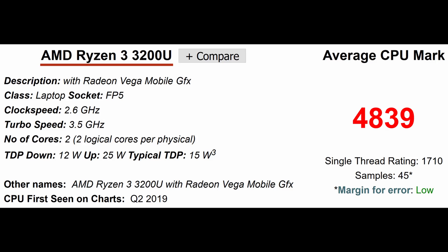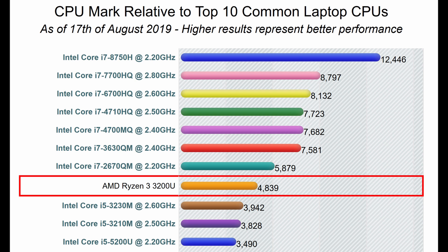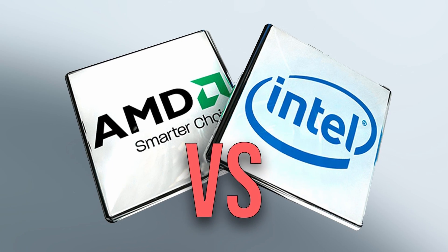Now let's move on to the hardware specs. Like I mentioned earlier, this is using an AMD Ryzen processor — specifically the Ryzen 3 3200U. This is a dual-core, four-thread processor with a thermal dissipation of around 15 watts. The base clock frequency is 2.6 GHz and it is capable of automatically overclocking to 3.5 GHz. The average CPU mark is 4839. Comparing it to the top 10 common laptop CPUs, it sits somewhere in the middle — comparable to a Core i5 M-series laptop. For the price point of around $300, this is pretty good performance, definitely better than the low-end Core i3 processors. Kudos to Acer for picking this Ryzen processor; for the value you are getting for the money you are paying, this is a very good CPU.